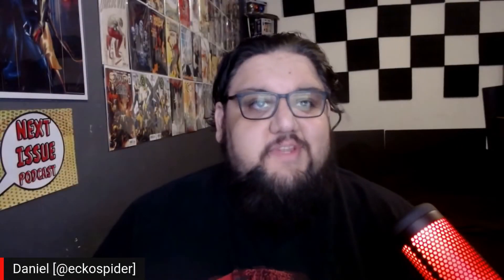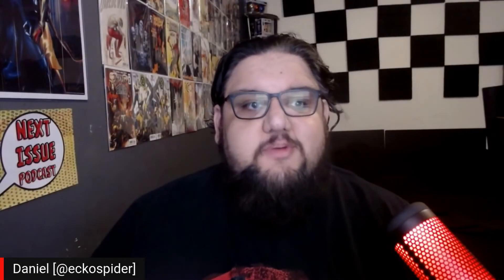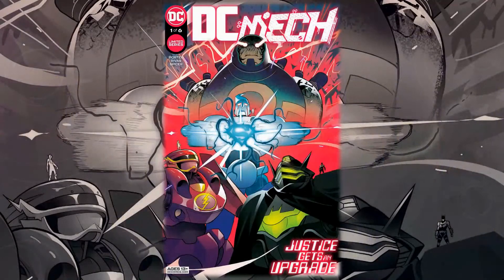Hello everyone, Daniel here from the Next Issue Podcast. On today's video I'll be doing a review for DC Mech number one, the highly anticipated miniseries where our Justice League uses mechs. It's finally here — I'm very excited. I read this a little while ago and I just could not stop raving about it to myself, but now I get to talk to you guys all about it.